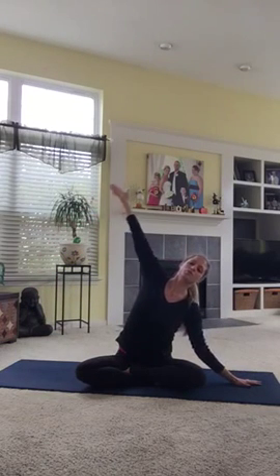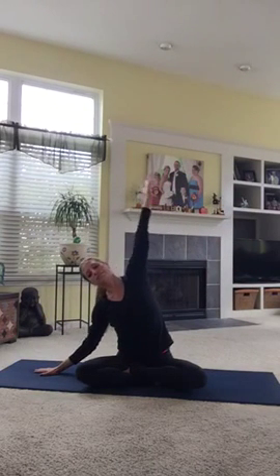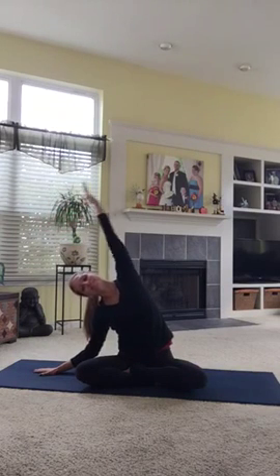One more time through each side. Feel the bones of your ribs stretch apart. And on this side, feel the side waist open up your kidneys.